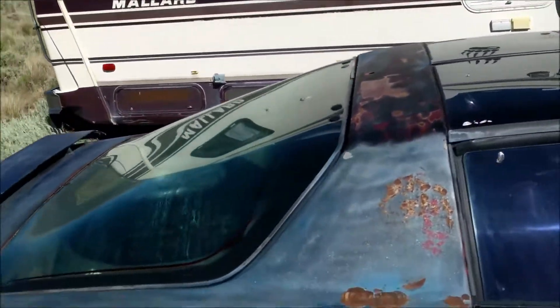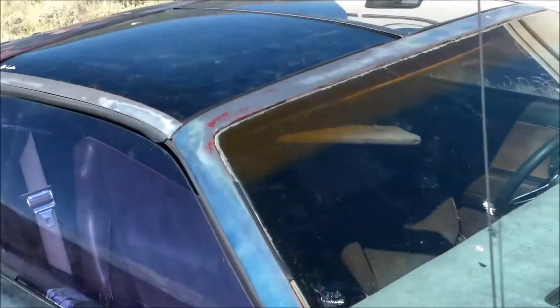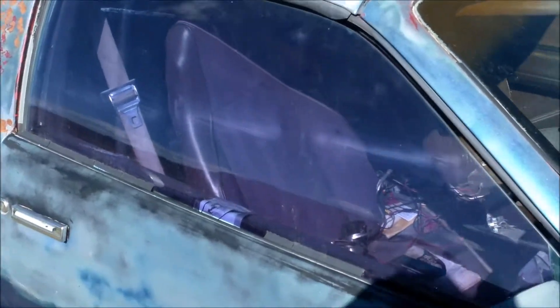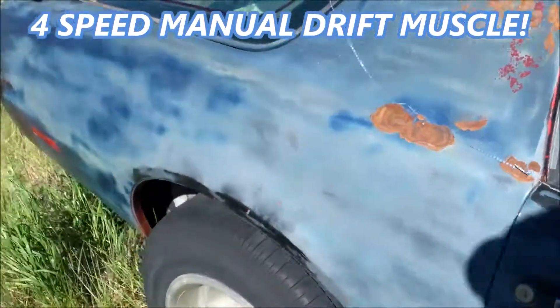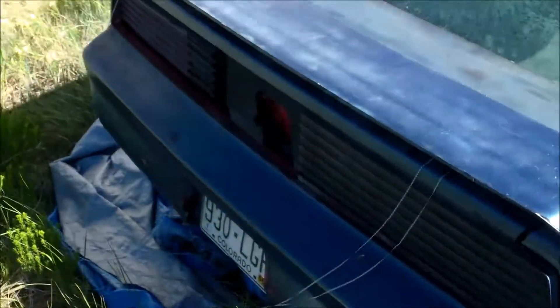I just decided, since it's a T-Top car, it would make no sense to risk its life drifting. I was going to strip this all out for making a race car, but I can't really do that now since I got a real race car. But as you can see, it's a pretty good looking little car.